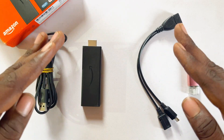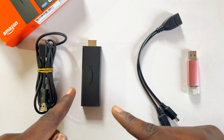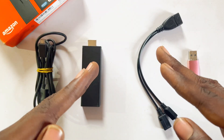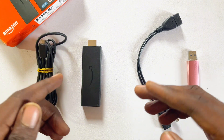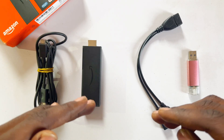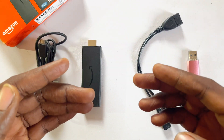In this video I will show you how to add storage to your Amazon Fire TV Stick. I have the Amazon Fire TV Stick Lite, but this should work for any Amazon Fire TV Stick you have. If you've been having the out-of-storage error, this video will take you through the step-by-step process on how to add more storage and continue enjoying your device.